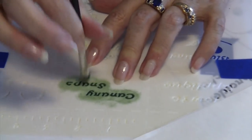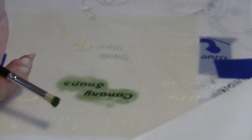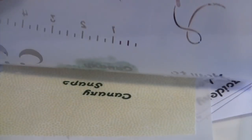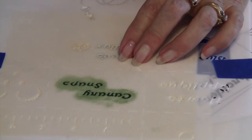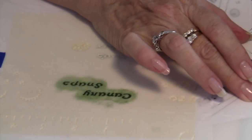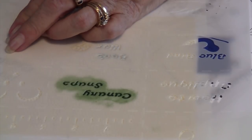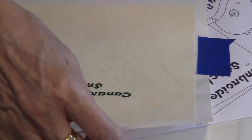Our canary snaps stenciling is done. I like to lift it up and check to see if it looks exactly the way I want — and it does. So now I'm going to remove my blue tape and reveal how beautifully the inking came out for the canary snaps. You're going to set this aside and let this dry for 24 hours, then iron it with an iron and it will be permanent.